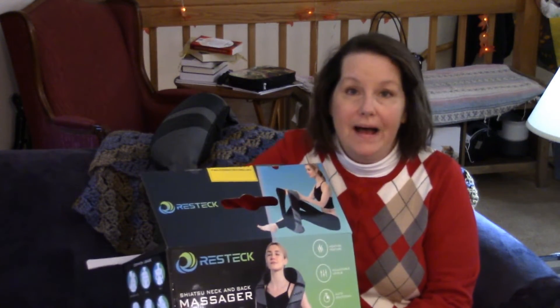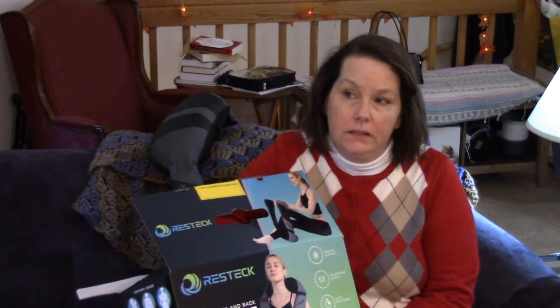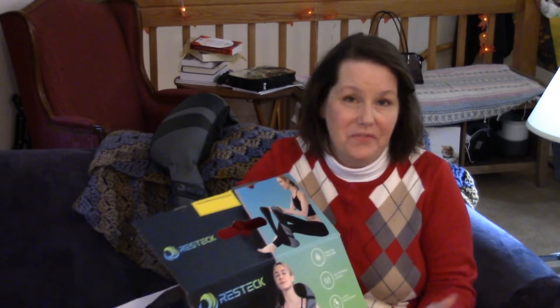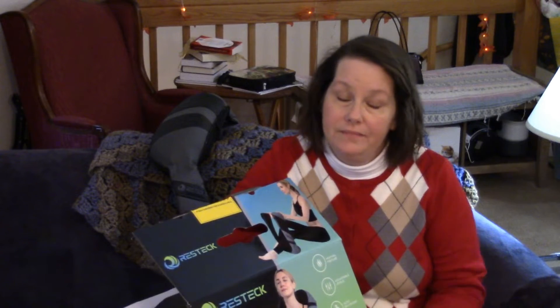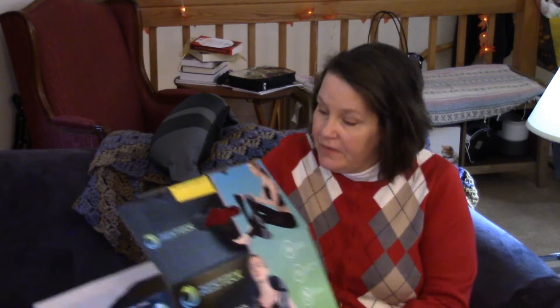Hi, I wanted to do a quick review of the Restic neck and back massager. Here's the box it came in. I've had it for about a little over three weeks now, but I kept the box because you never know when you're going to send something back. Even though this got really great reviews, sometimes things just don't work out for you as they do for other people.